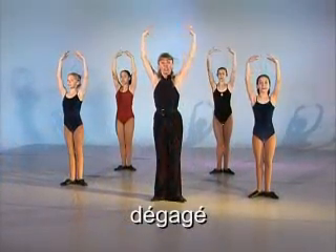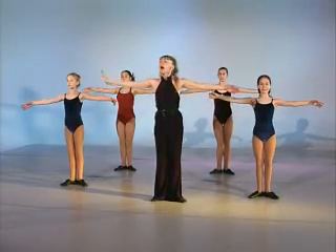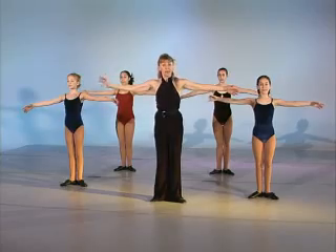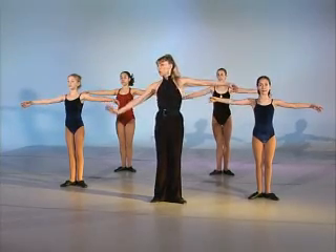And we're going to start our dégagés. Now on dégagés you've got to really think of your foot — foot, foot, foot — every time like striking a match. And it comes in on the count.